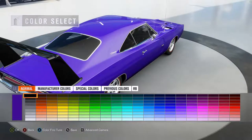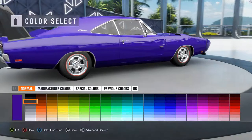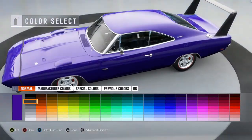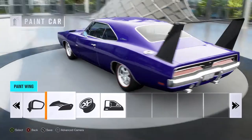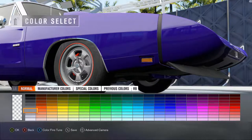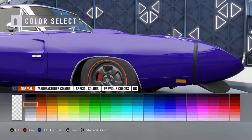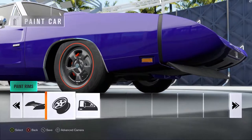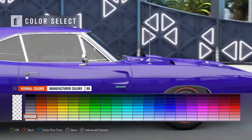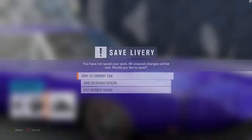That works. Wait, ooh, I kind of like that — that sort of gray color. Let's go with that. The rims should be a darker color, but not black, I don't think. That works. It looks decent, similar color to the wing. Then we'll tint the windows just a little bit. All right, let me just save the current car.